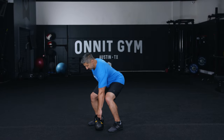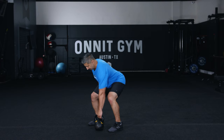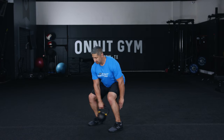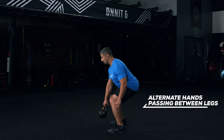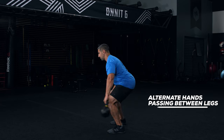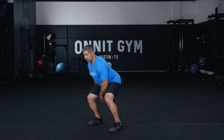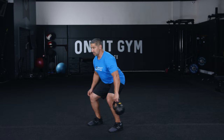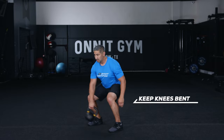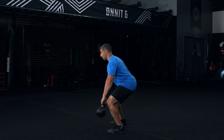Step one: set up as you did for the deadlift, but grasp the kettlebell with your left hand. Step two: extend your hips just enough to lift the kettlebell off the floor and pass it back between your legs to the right hand. Move the bell around your right leg to the front of your body and back through your legs again, passing it to the left hand. Continue passing the kettlebell back and forth in a figure eight motion. Be sure to keep your knees bent so you're low to the ground, keeping tension on your quads the whole time.